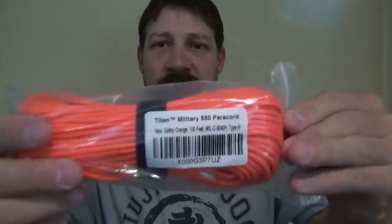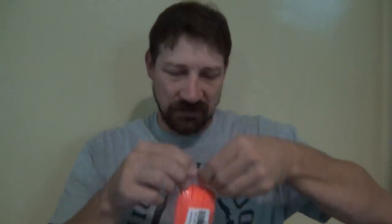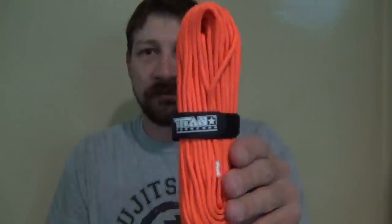This is one of my favorites. Here's another one — Titan military paracord 550, same thing, this is blaze orange. I like a lot of orange colors for my bug-out bag because I don't want to lose the cord, or maybe it's dark outside and I'm trying to put a shelter up. Really good stuff.